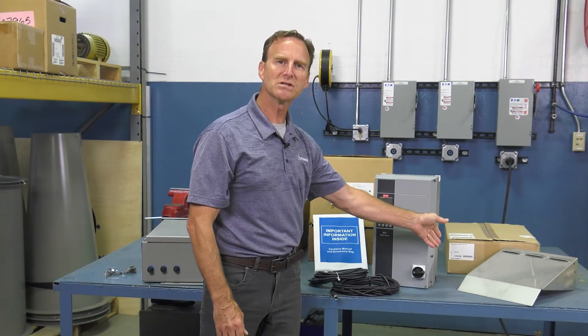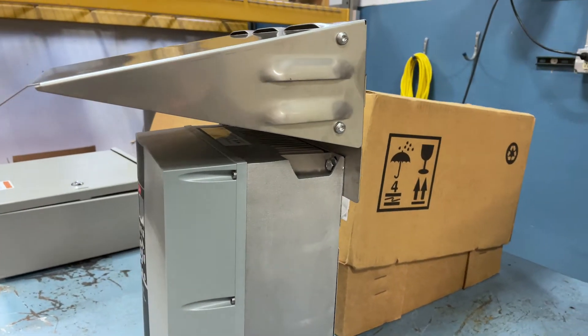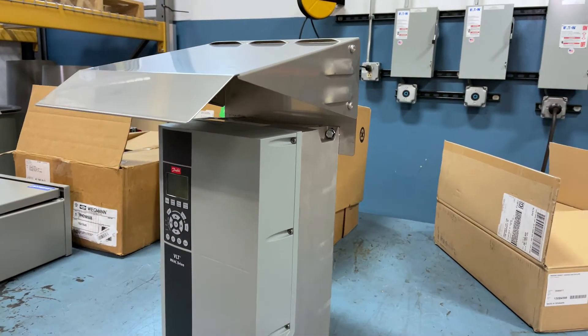The last item you'll get will be a sun shield, which ships separately. If this VFD is going to be installed outdoors, that sun shield is going to have to be installed over it to protect the display screen.